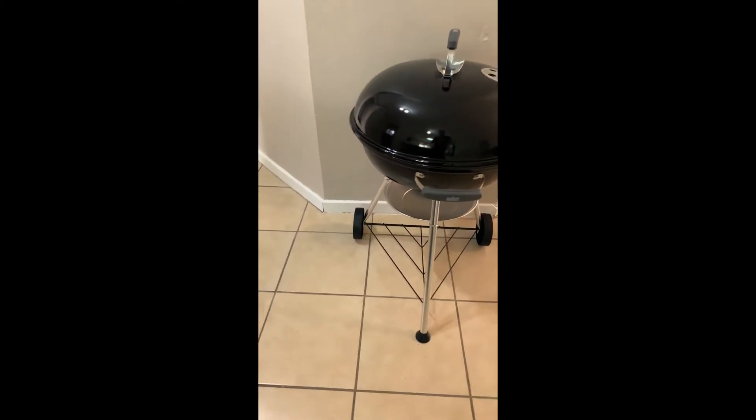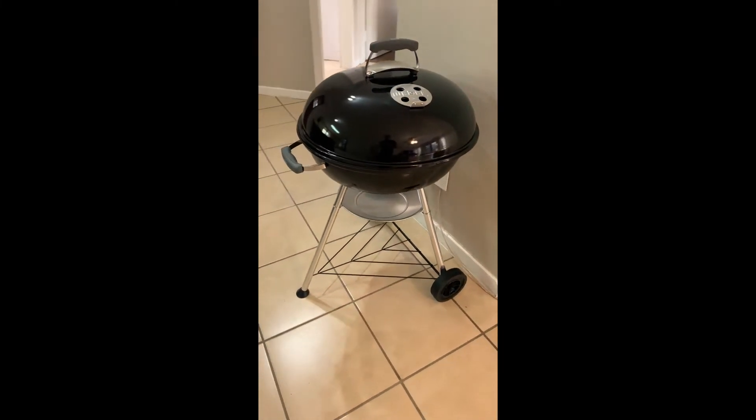And there you have it — a fully assembled Weber Compact Kettle Charcoal Braai.